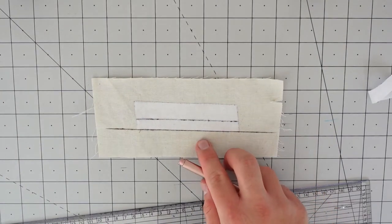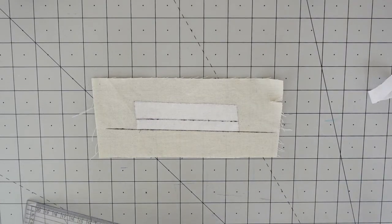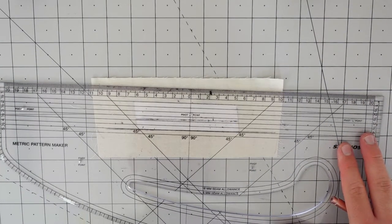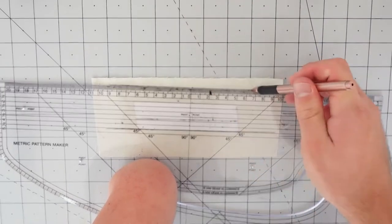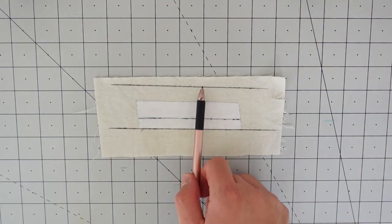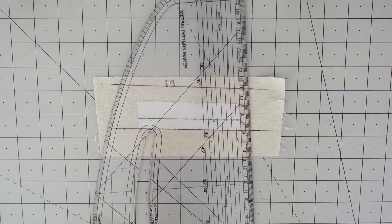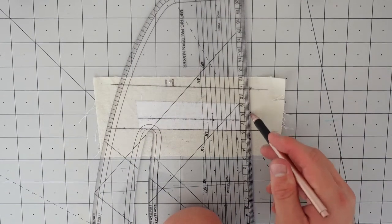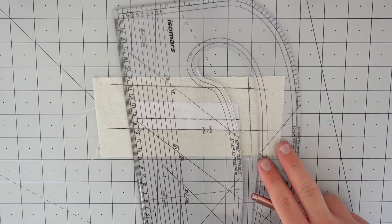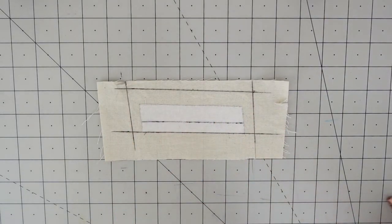Make sure the first line you mark is parallel and flush with the bottom of the interfacing. The next line is the top: mark 1.5 centimeters parallel above. Then on the sides, draw two parallel lines that are one centimeter out from the interfacing on each side. Once you've done that, cut this shape out — and that will be your welt.